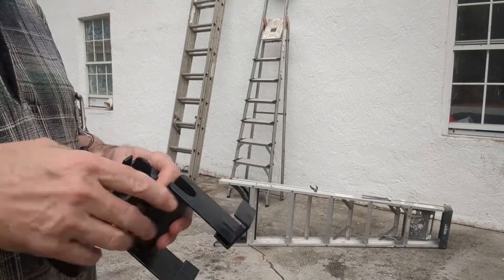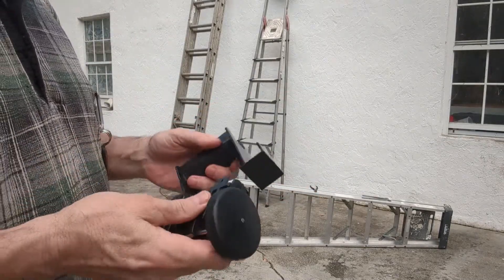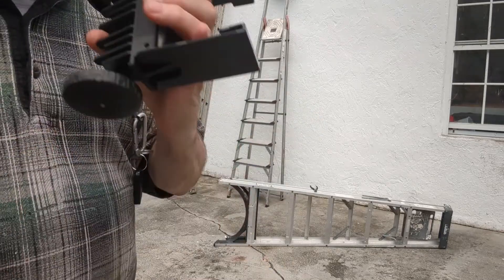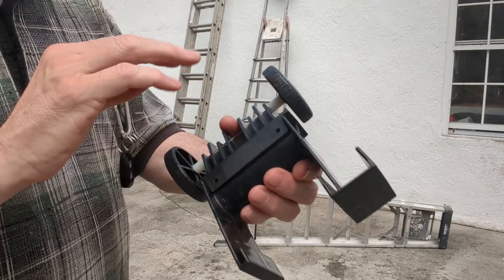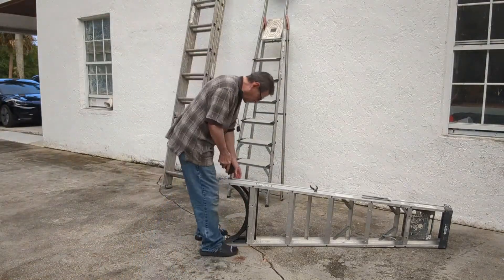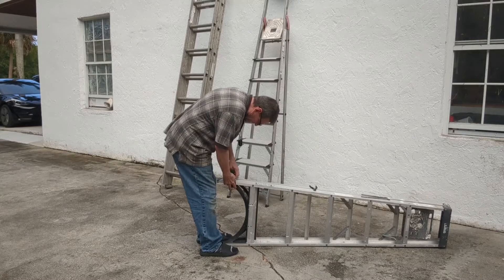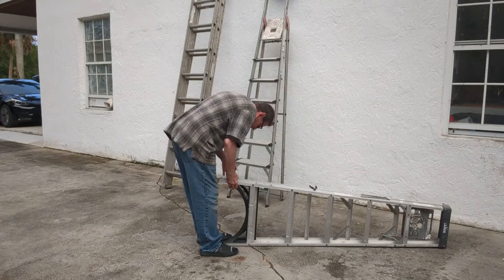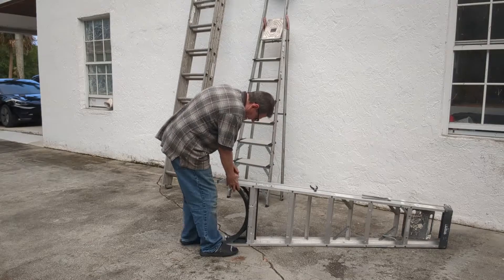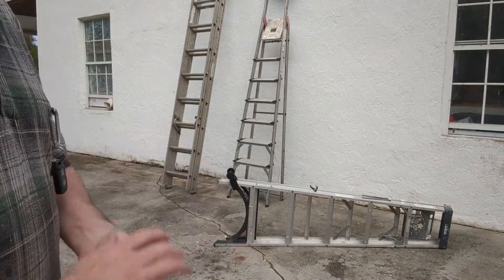What I suggest is to get two of these, and that way you can use the handle, because the best way to attach this to the ladder is using the handle. You zip tie the wheels to the handle using the hole designed for that, then you come right over to the base and slip it on. Then you flip it over and use your hand on the other side, or you can buy another set and have a handle on that end too.